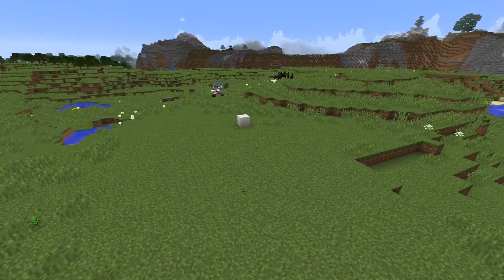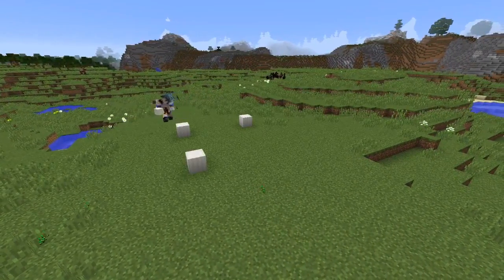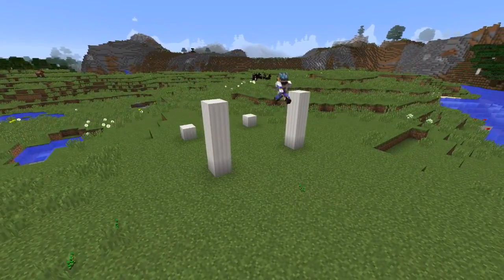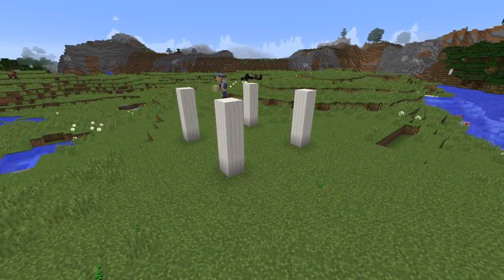To start off with we're going to be using the quartz pillar block and laying out the four basic corners of our house with five blocks in between. Then we'll raise the pillars to be four blocks high.